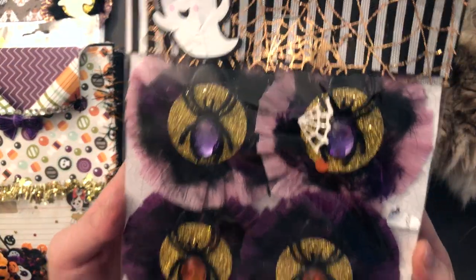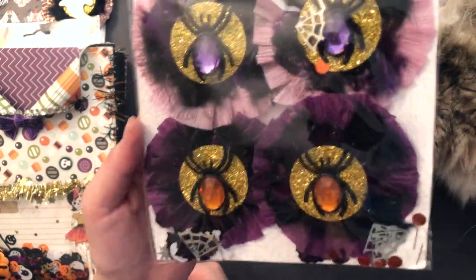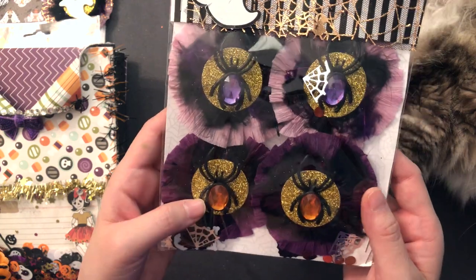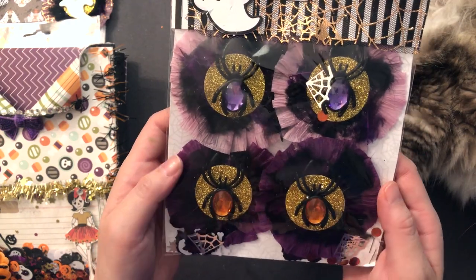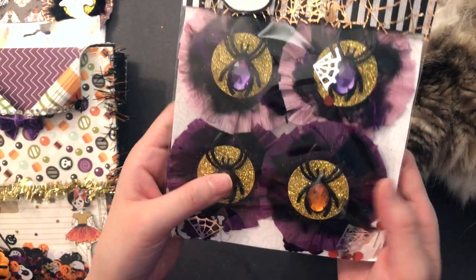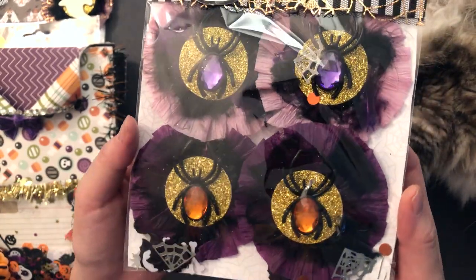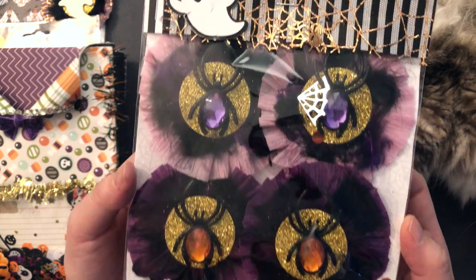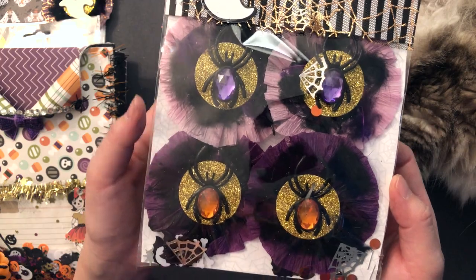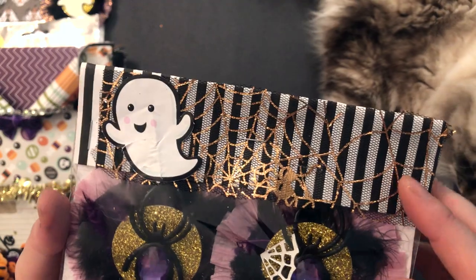I made these embellishments and I was inspired by a swap that Scrap Diva 29 received. She received these embellishments and she made these adorable beautiful feather rosettes. As soon as I saw them I knew I had to try them out. I love the way they turned out so I decided to make some for Tina. On top I just have this black and white striped paper.